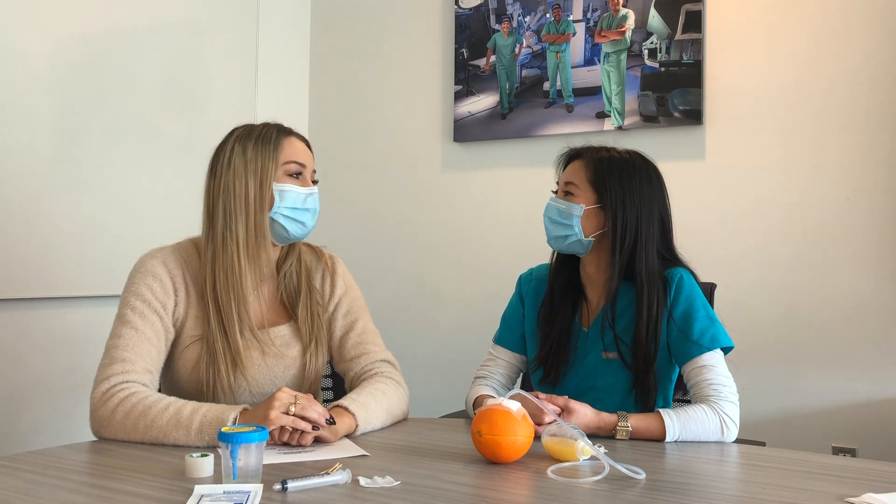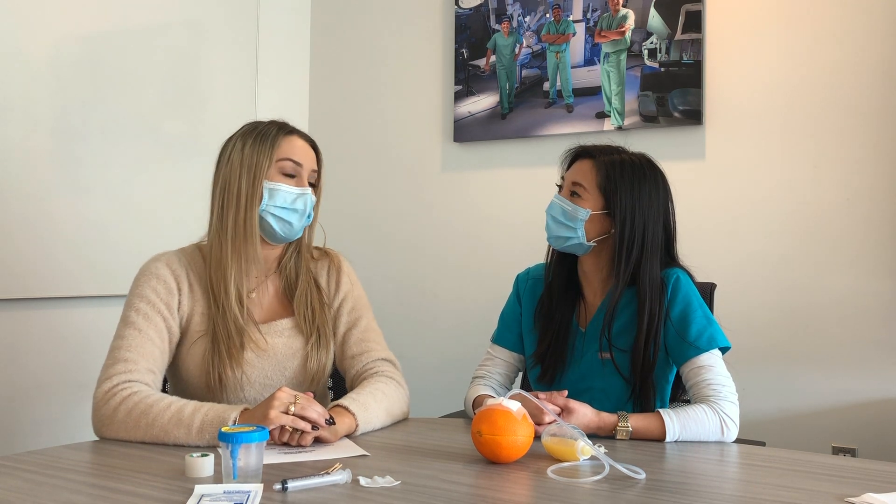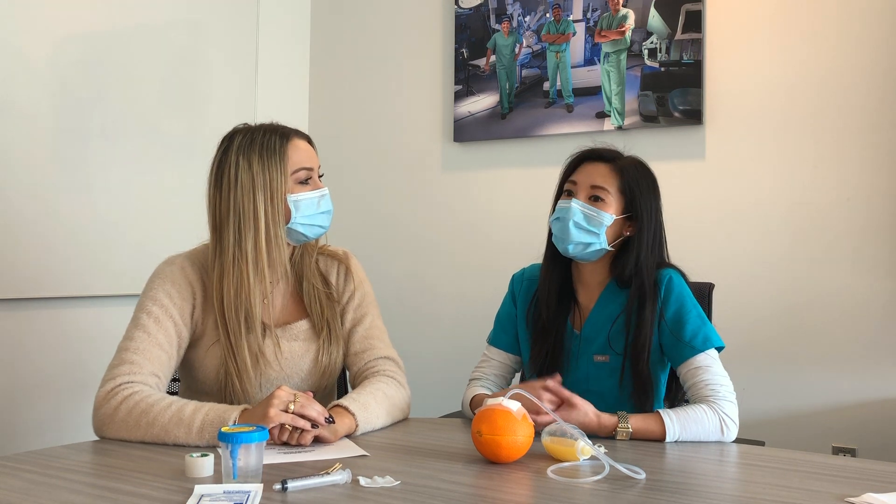I totally understand — thank you for teaching me that today. I learned so much and I feel really prepared to care for my surgical drain now. Of course, and if you have any questions, just call your doctor's office because we're here to help.